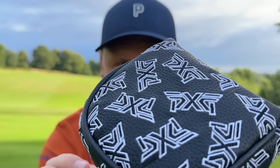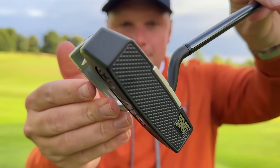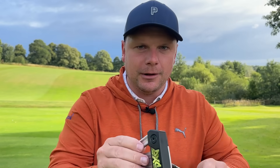Today we're going to try and make golf easy, and it is of course the brand new PXG Alan Putter. PXG have a saying that we are here for a good time, not a long time, and this is named after Mr. Bob Parsons' brother Alan — that was a quote that he lived by — so what we're trying to do is make golf a little bit more enjoyable for yourself.